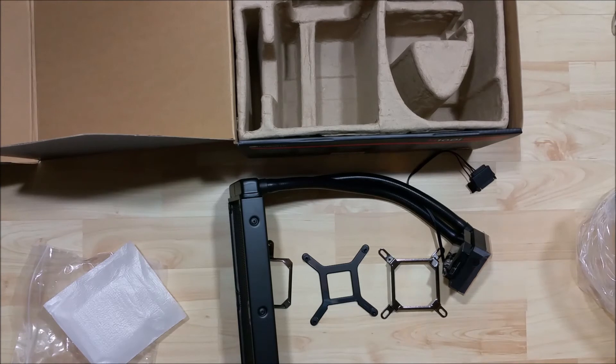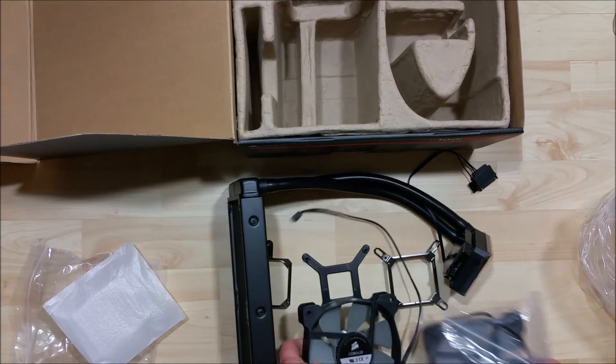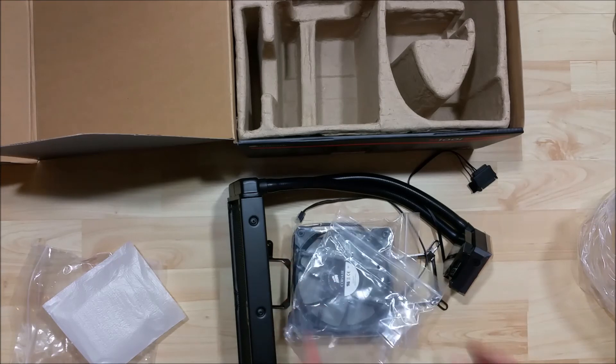So here is all of the components. If you want to see the installation of this, I'll throw it down into the description of the video. As always, thanks for watching and I'll catch you in the next video.